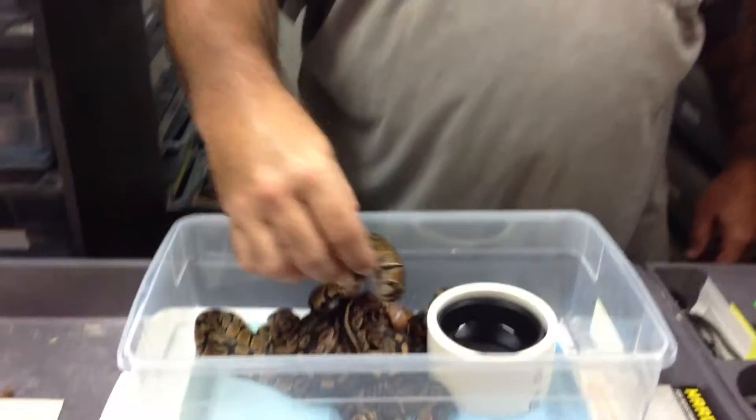Hi guys, Earl with Lone Star Reptiles. I've got another video to do. This is a clutch of cinnamon to pied.